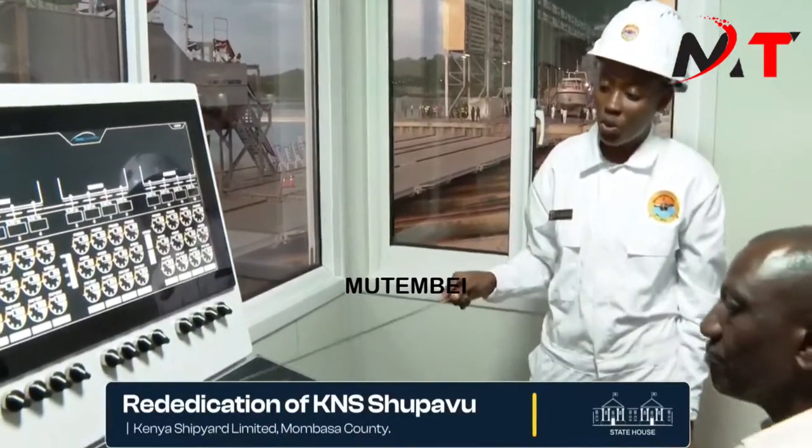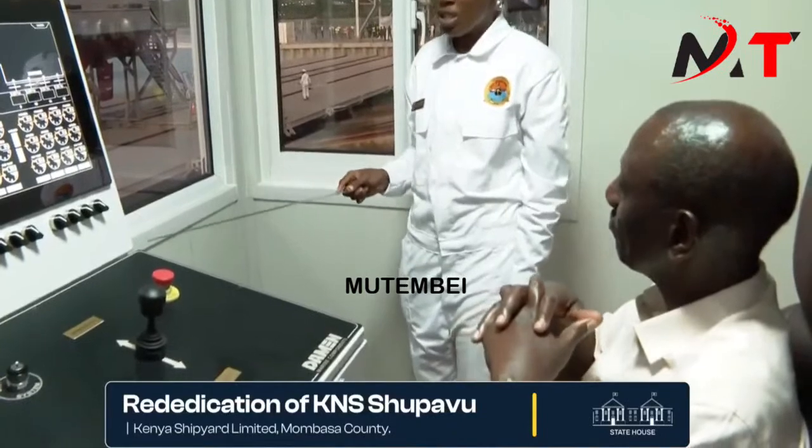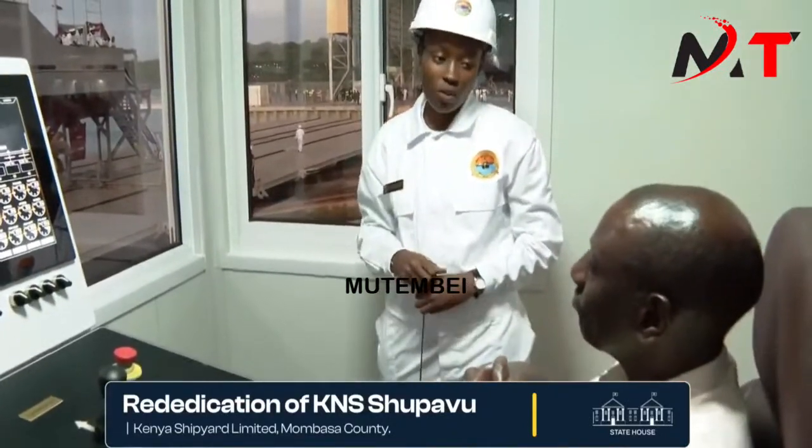We have the joystick. This is where we engage forward when we want to lower the vessel, and we engage backwards when we want to lift the vessel. We do this gradually so that we can monitor the weight distribution on the vessel and for safety precautions.